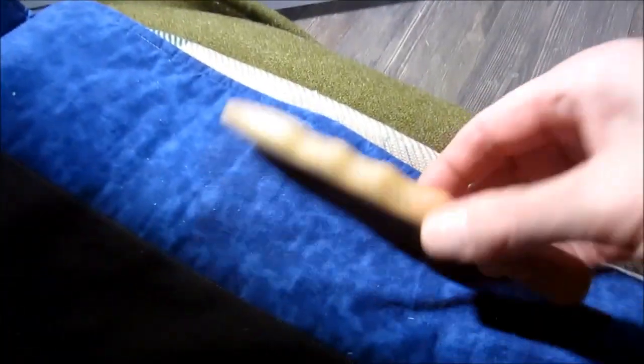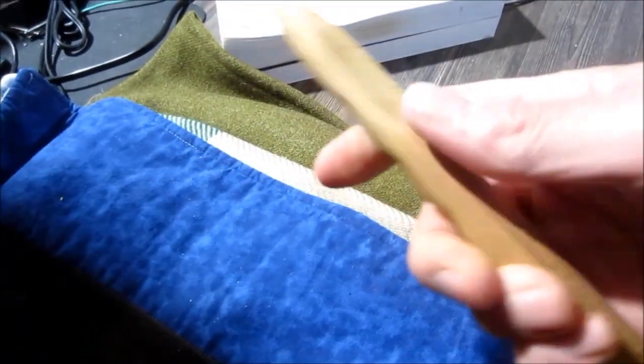Hey everybody, this is Brett. Right now I have a bit of pain in my toes, so I'm going to take care of it with some massage. It's really good to use a tool like the one I just carved the other day that I showed you in a video, and I thought what better time than the present to show you how to use it.